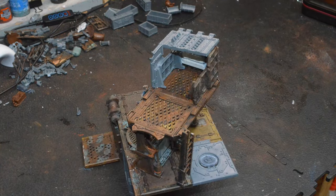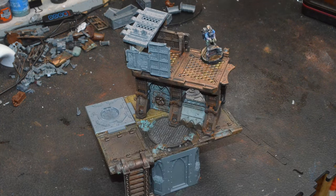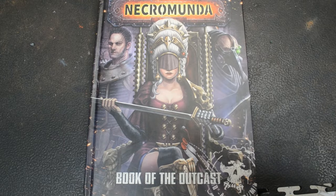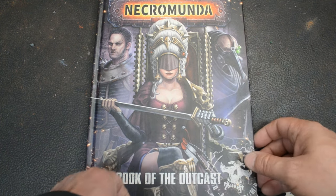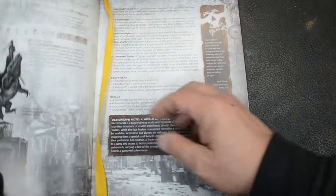Full spin — take a look here. The Connected Trader is in the Book of the Outcast. There are several under-hiver traders — I think there's four of them. This is the one that's going to be on the bottom, the fourth selection.